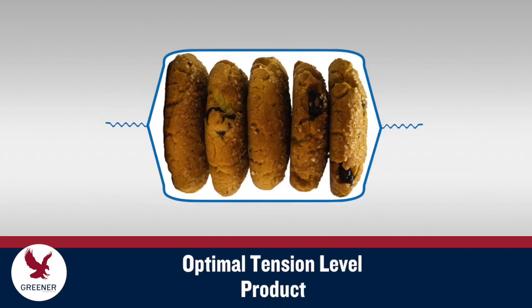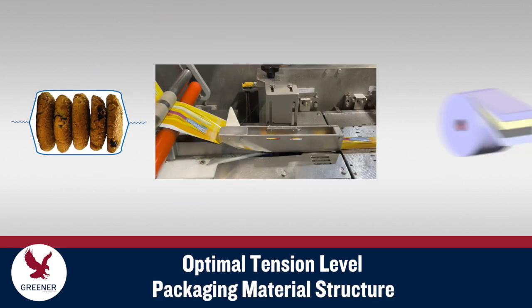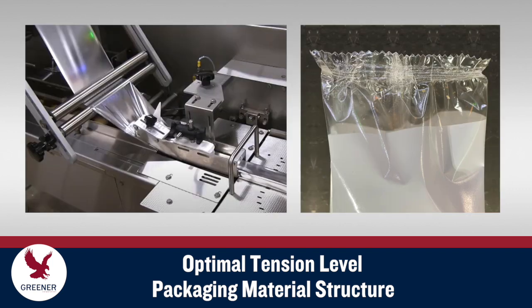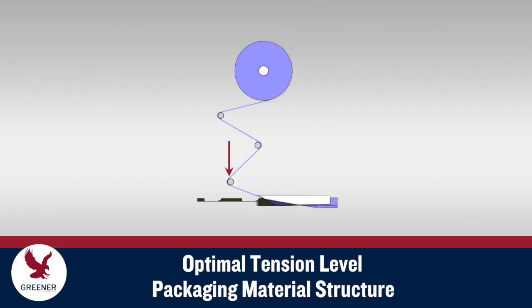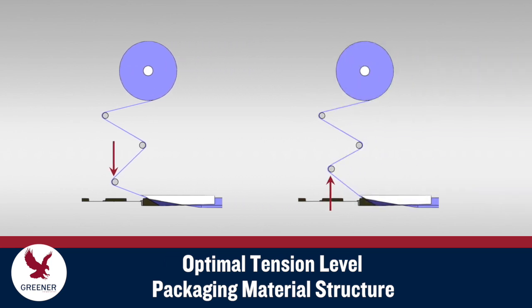The optimal tension level on the material as it moves through the forming process depends on your product, forming box design, and the structure of your flexible packaging material. A new material may have a different thickness, stiffness, or other characteristics that alter its performance. Structures with more stretch require the angle of entry to be reduced to decrease tension, and materials with less stretch often need a higher angle that increases tension.